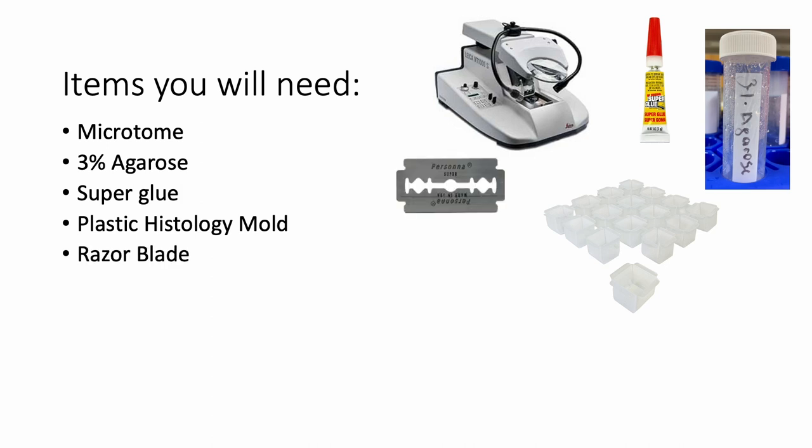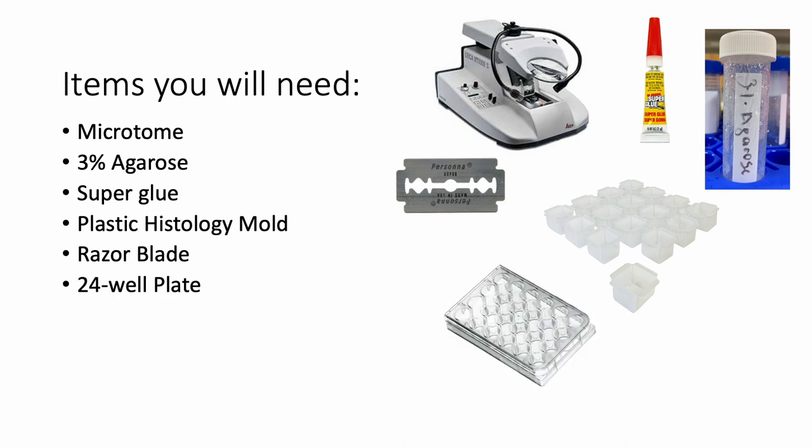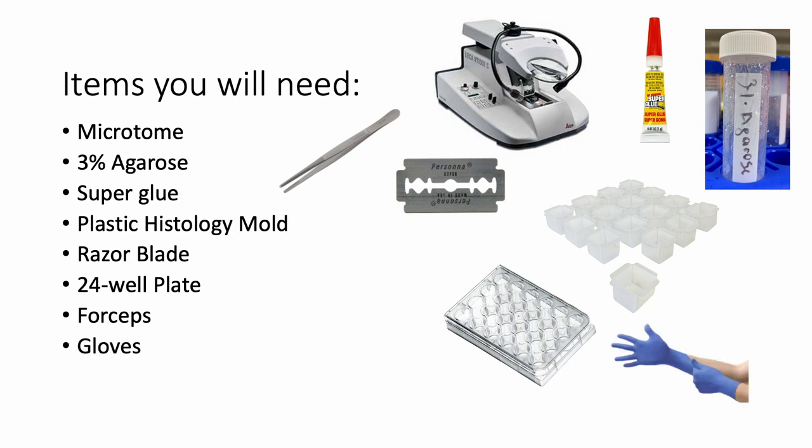You need a double-sided razor blade — these are very thin and very sharp on both sides, so be careful with them. You need a 24-well plate where we will put our mouse brain sections once we cut them, and forceps to hold onto and move the tissue from the vibratome to the 24-well plate. You need gloves to protect your hands, and PBS solution to bathe the block of agarose and brain — in other words, you're going to be cutting underwater.